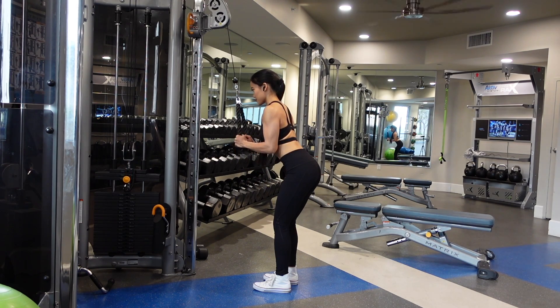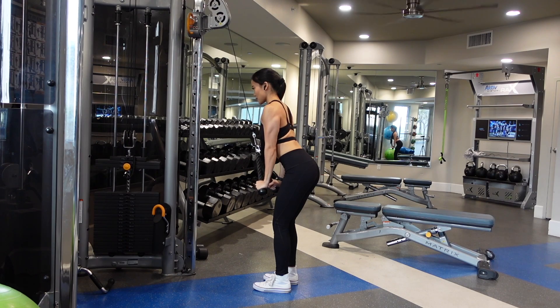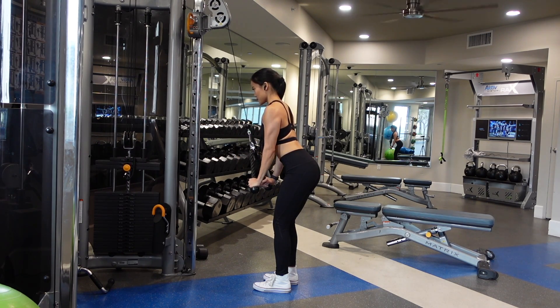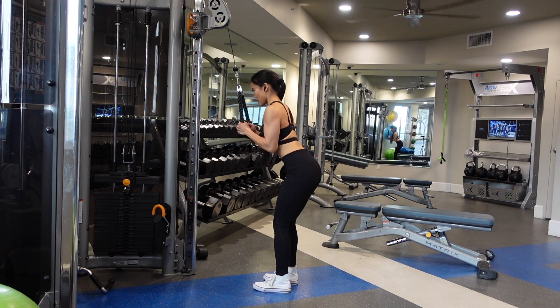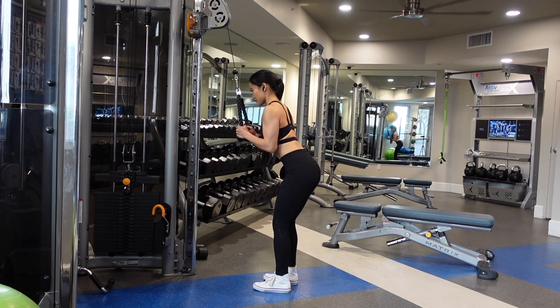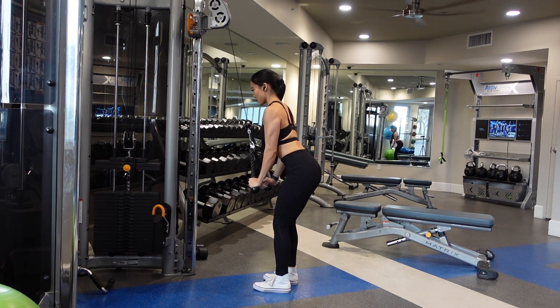You're gonna bring that cable all the way up, right about there, and then as you bring it down, you wanna think about spreading the rope apart ever so slightly. If you look at the rope right now, at the very bottom, I am spreading them apart so that I can fully flex my tricep at the bottom.